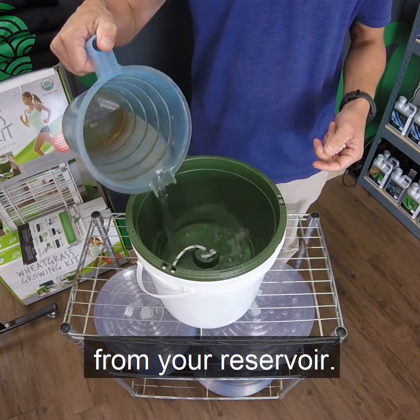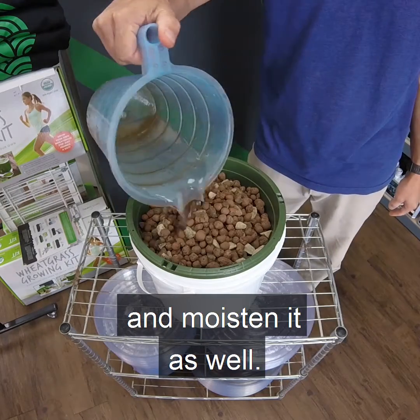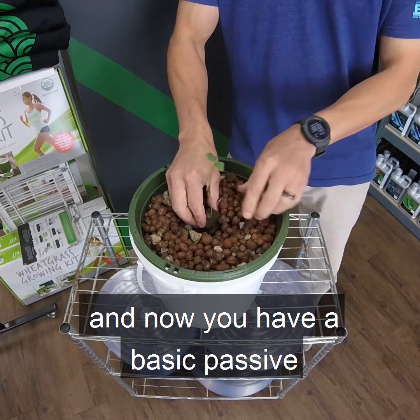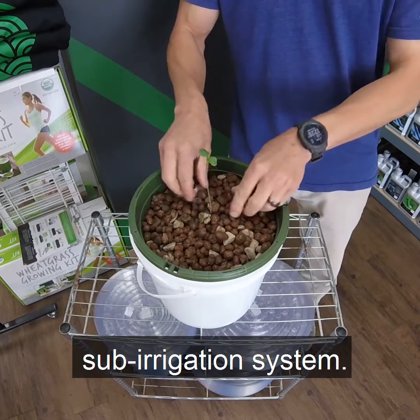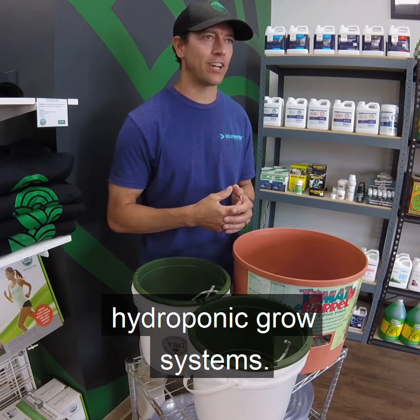Moisten the wicks with water from your reservoir. Now add your grow media of your choice and moisten it as well. Place your plant in the media and now you have a basic passive sub-irrigation system. This is Jason with Year Round Garden. Stay tuned for our next episode on how-to grow systems.